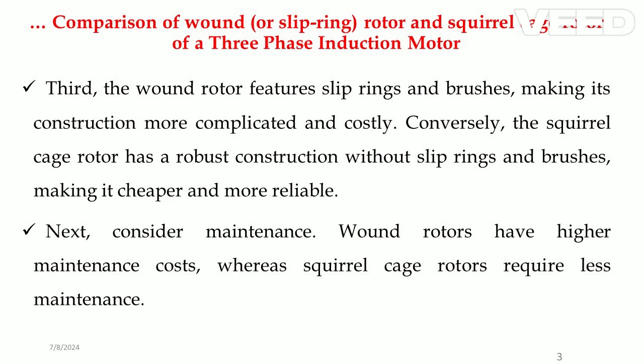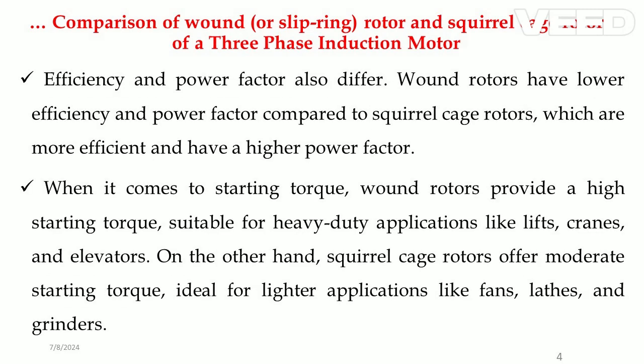Considering maintenance, wound rotors have higher maintenance costs, whereas squirrel cage rotors require less maintenance. Efficiency and power factor also differ: wound rotors have lower efficiency and power factor compared to squirrel cage rotors, which are more efficient and have a higher power factor.